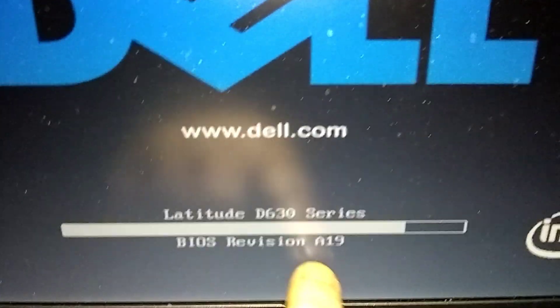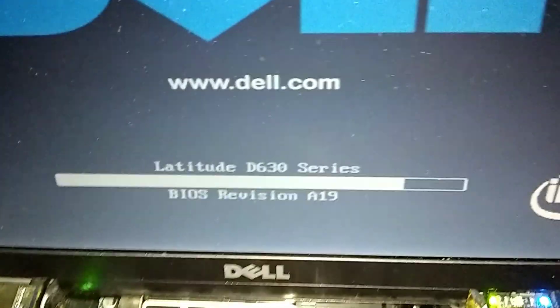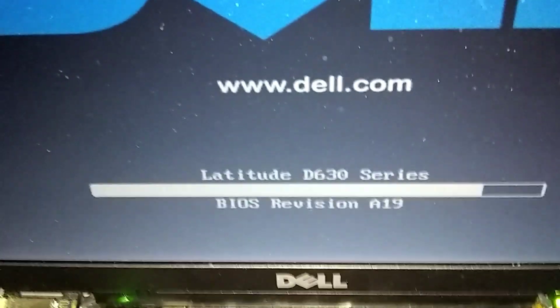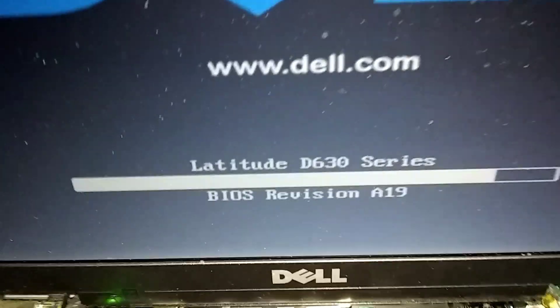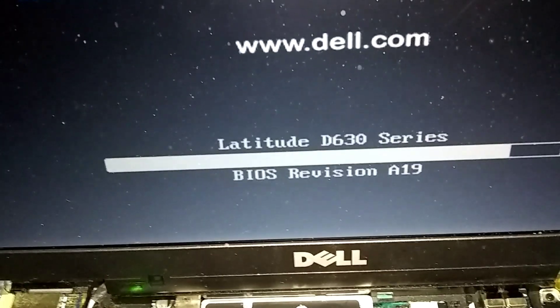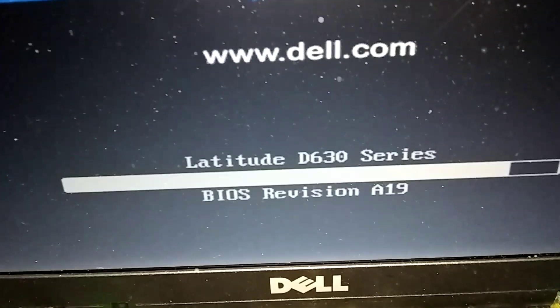It's still restarting. Check right here for your BIOS edition on the D630, D620, Latitude. Mine says A19 — that's where you want to be. If you don't have that one, check out my playlist. I showed how to upgrade the BIOS. You might have an old one like A17 or A15 — you want to get up to the latest BIOS, A19. If you replace the CPU, you've also got to have the latest BIOS. It gives you a lot more functionality.